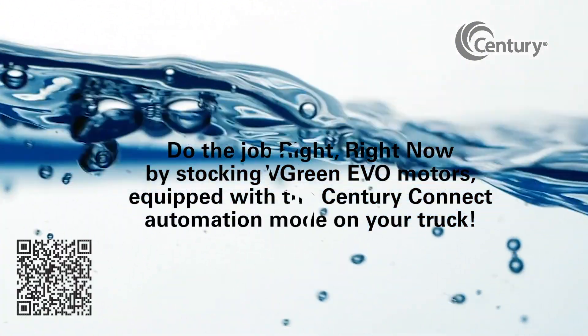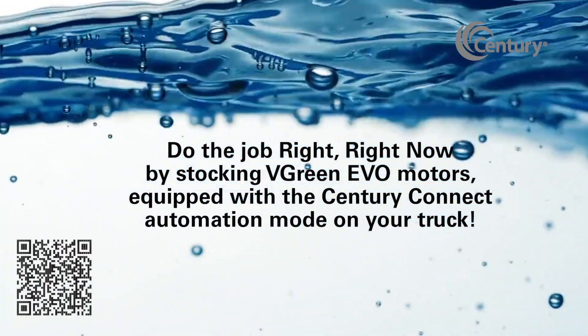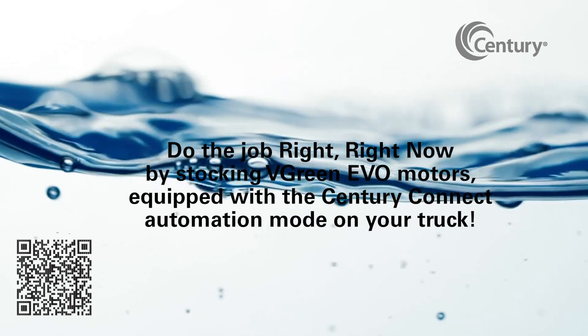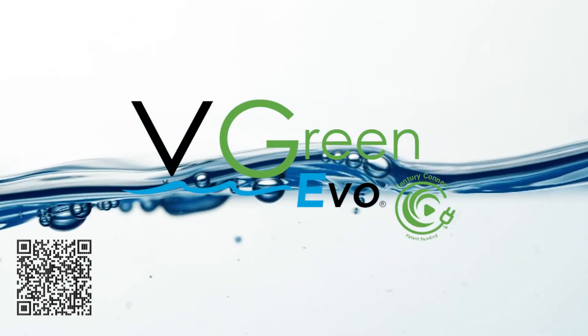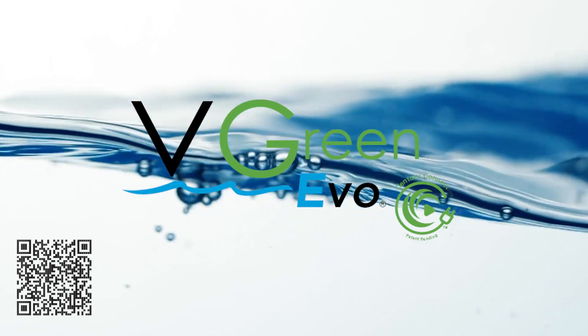Do the job right, right now, by stocking V-Green Evo Motors equipped with the Century Connect Automation Mode on your truck. Ask your pool supply distributor about V-Green Evo Motors with the Century Connect Automation Mode availability today.